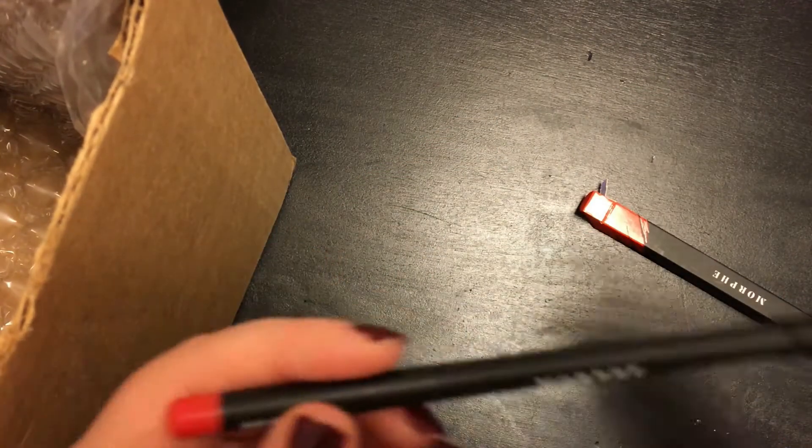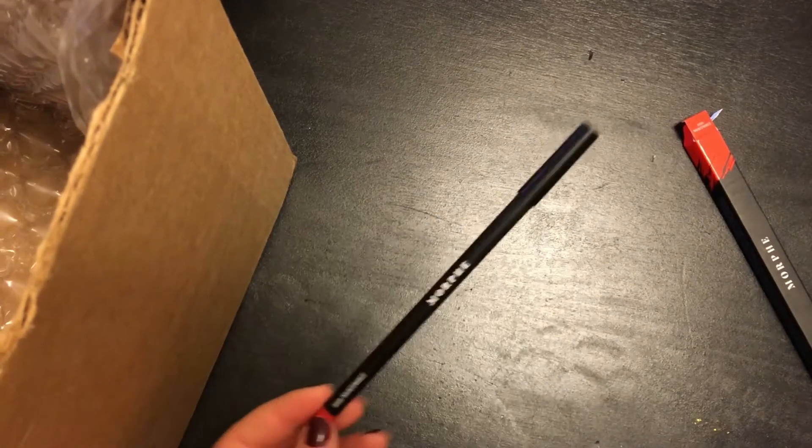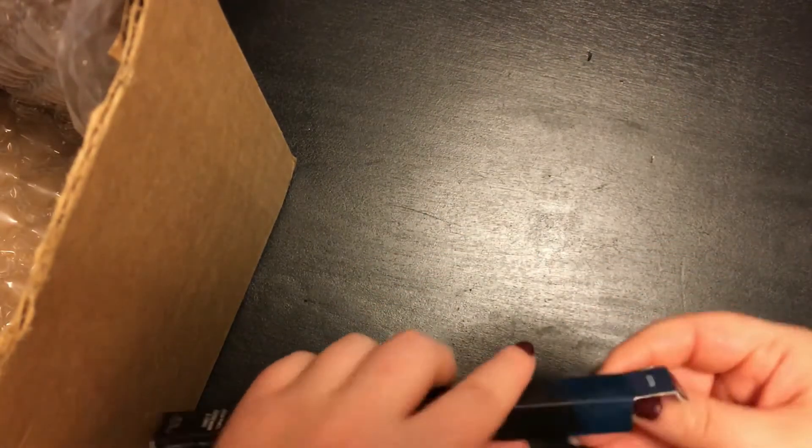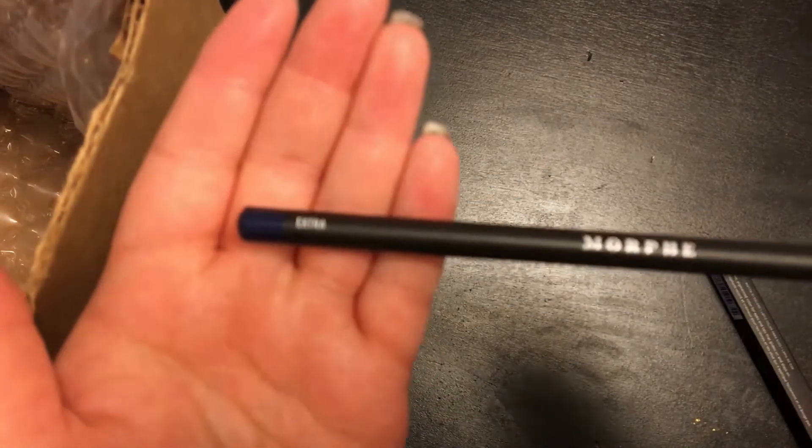Either way, I got this lovely fiery red shade that is called High Maintenance, which speaks to my soul. The other color is a deep kind of navy blue called Extra, and clearly Morphe knows its market because if I wasn't already looking for a red and blue specifically, I might have just bought these for their shade names.